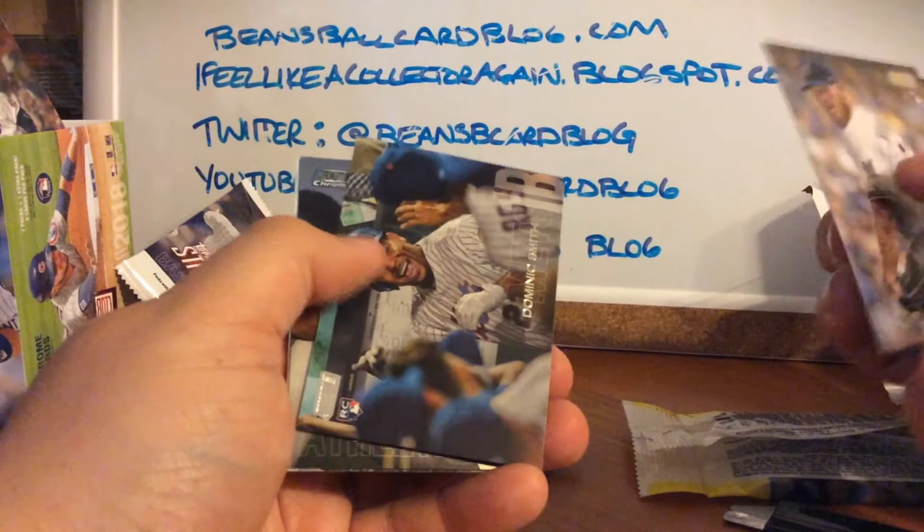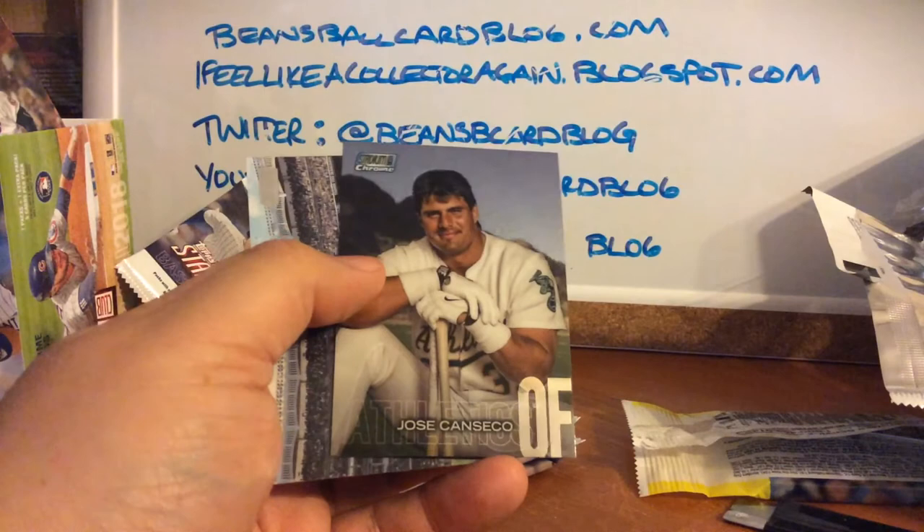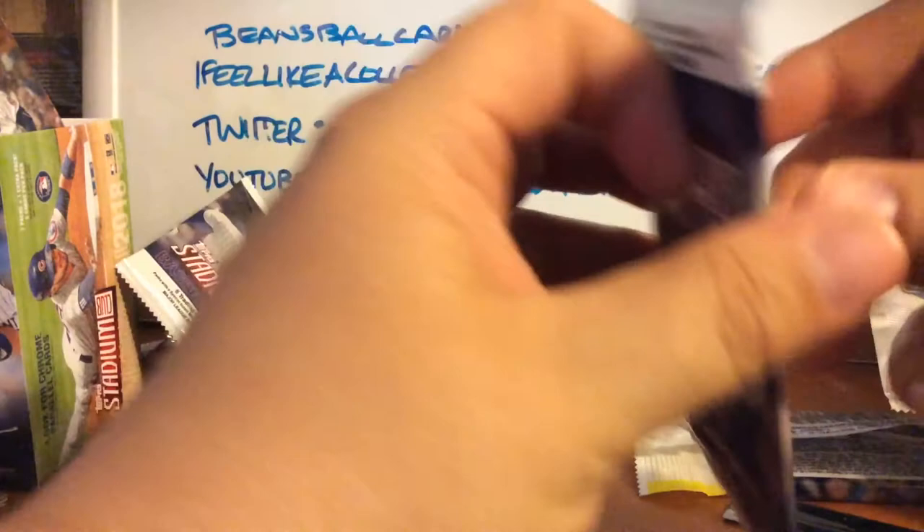Oh yes, Jose Canseco — Stadium Club Chrome. I can't even send that to Tanner anymore, that may have to go to Mario if he doesn't have it yet. Love getting cards into the right hands. Who knows, may even keep it just for fun. Down to three packs — Dustin Fowler, I thought that was a golfer, Greg Bird, Dylan Peters, Special Forces Posey — I think that's my second one of those — and Masahiro Tanaka.